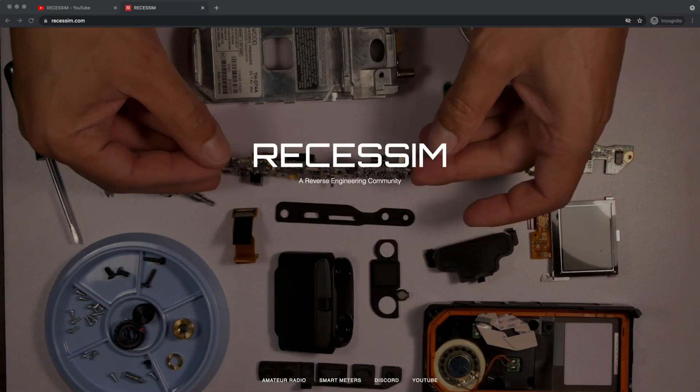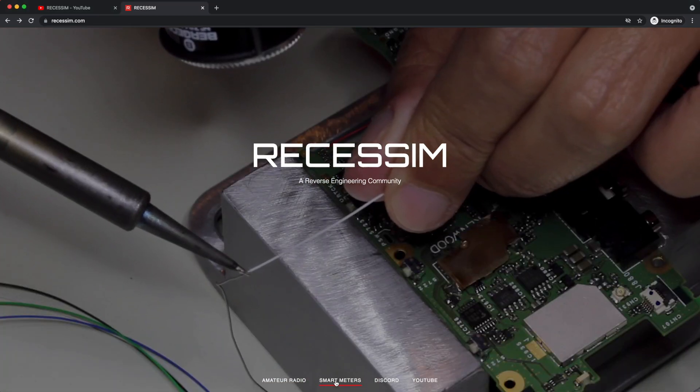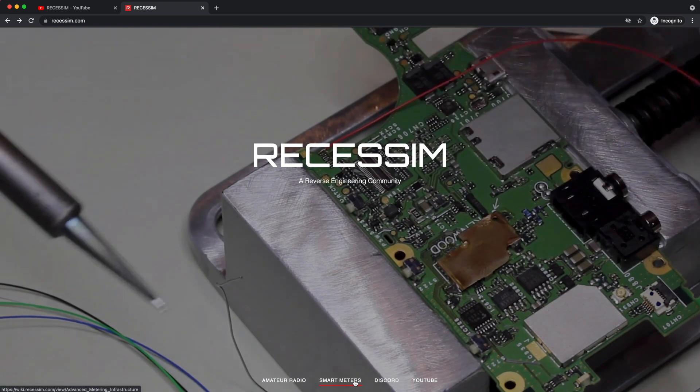Hi, if you're new to the Richessom Reverse Engineering channel, I'm Hash, and I do videos on reverse engineering, taking things apart — very deep teardowns. Lately I've been fixated on smart meters and the smart meter network.